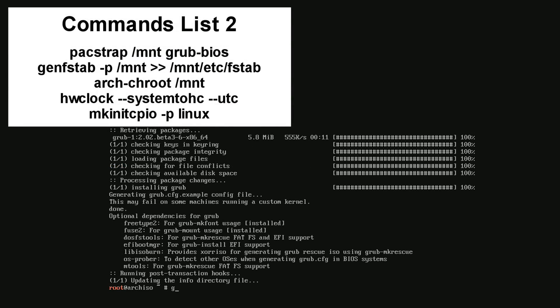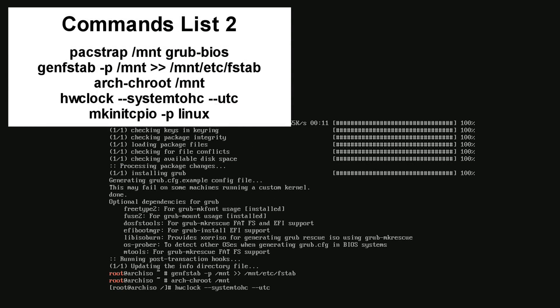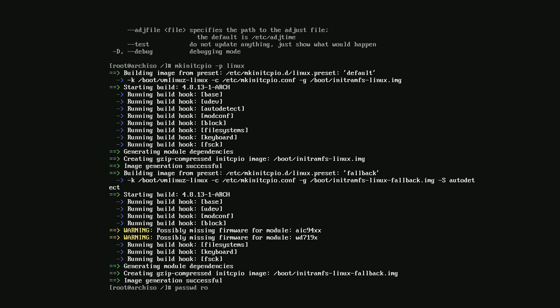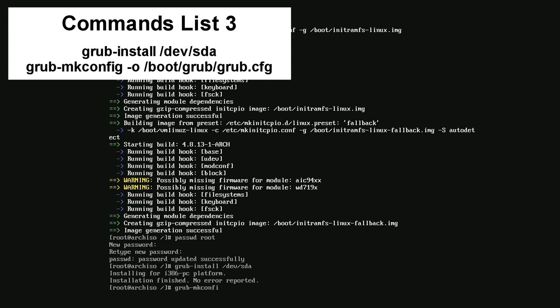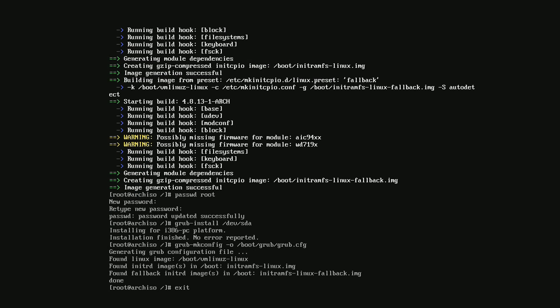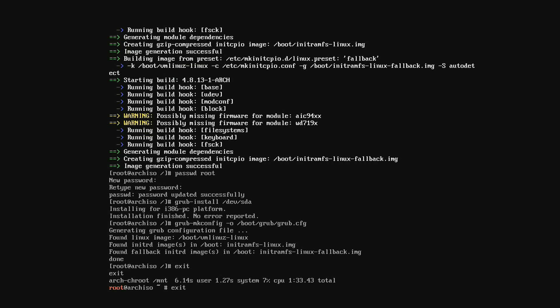Once it's done, type in the next set of commands one by one, pressing Enter for each new line. Now type passwd root and press Enter. Type in a password, then press Enter and type it again before pressing Enter again. Now type these next two commands. Once you're done, type Exit and press Enter, then type Exit again and press Enter again.